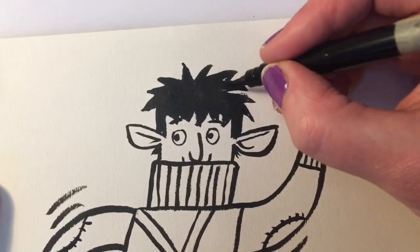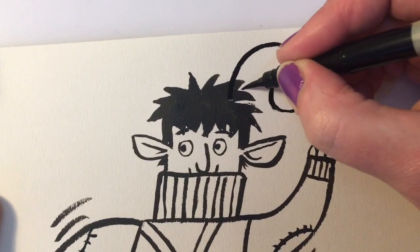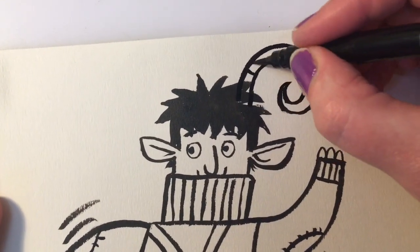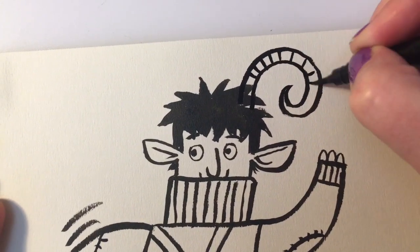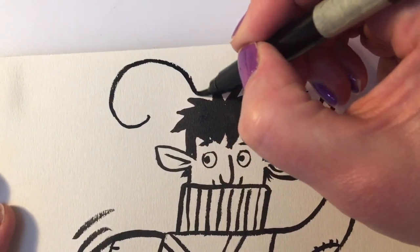Oh, the horns! I forgot to draw the horns. They could be little tiny horns, but actually in the book they're big and curling around - proper good horns. You can give them stripes if you want. And the other horn - a nice big curl around there.